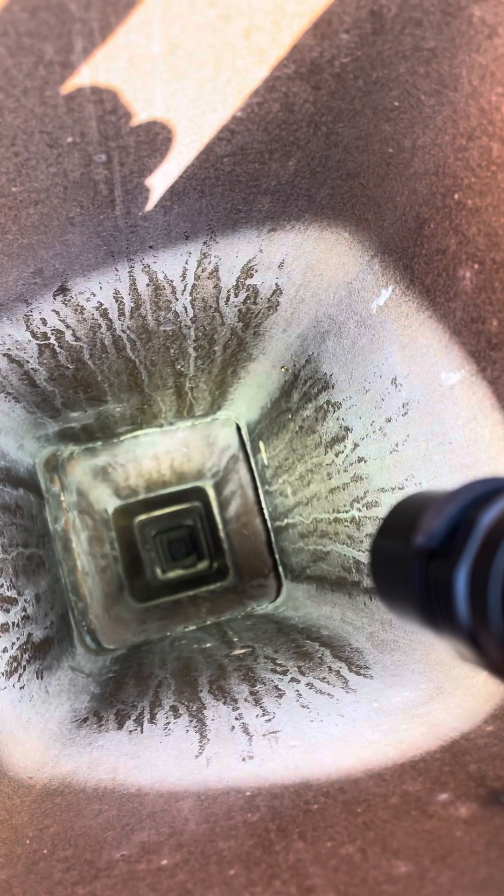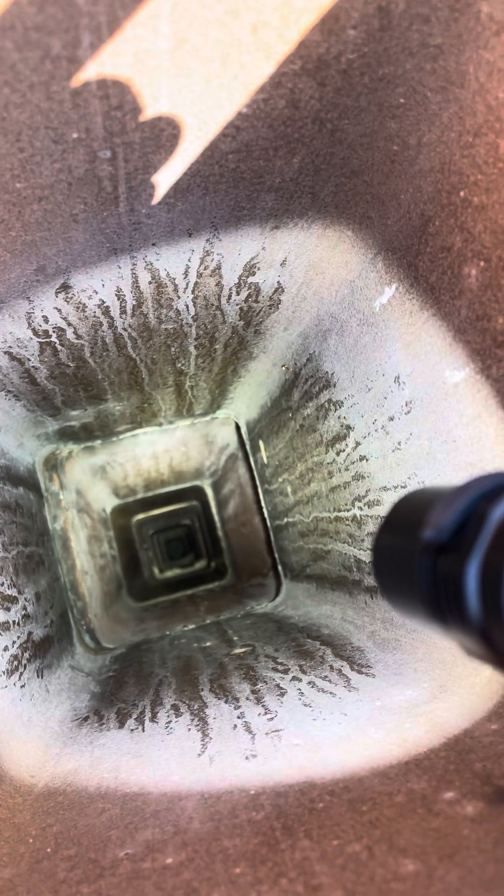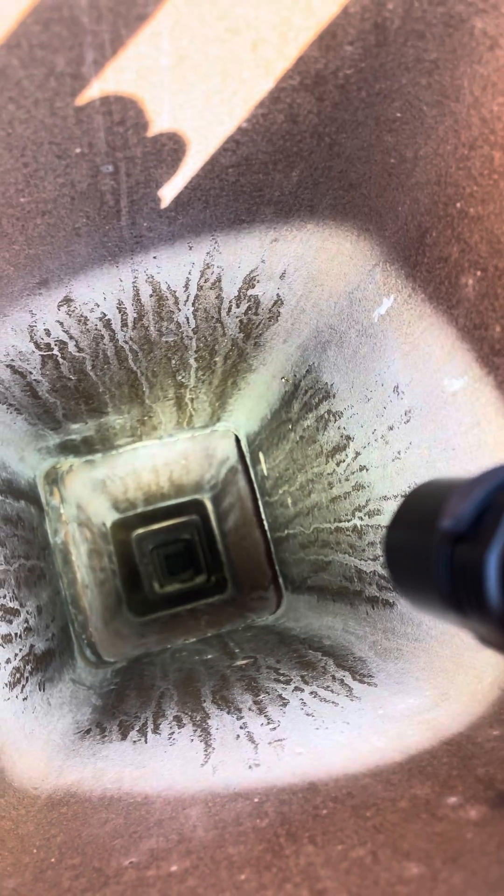These clay flue liners are two-foot sections that are stacked — or supposed to be stacked — directly on top of each other, with mortar applied in between those joints.